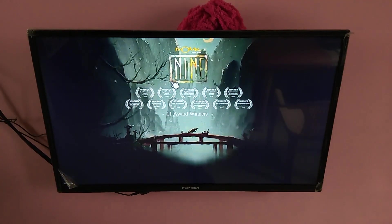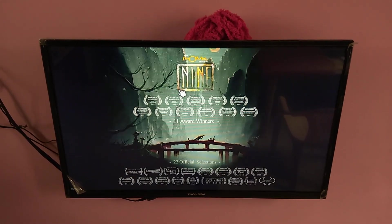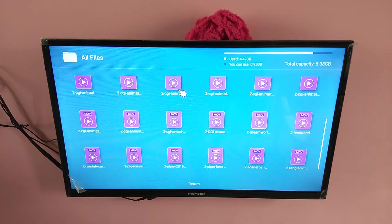This is how we can connect a wireless mouse to your smart TV. Please subscribe to my channel, like and share the video. If you have any doubts, please comment.